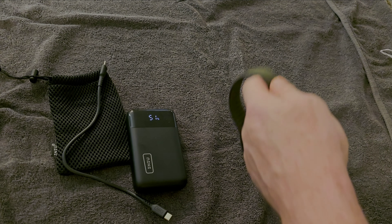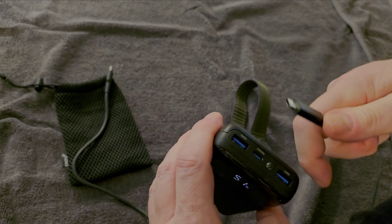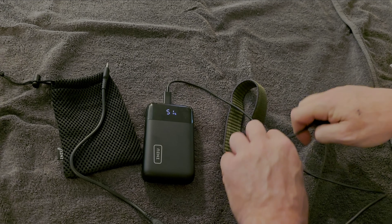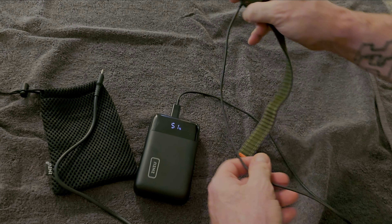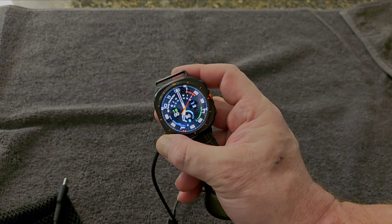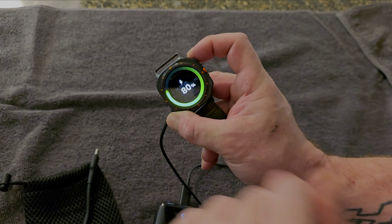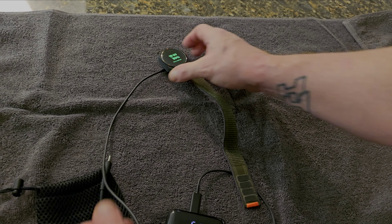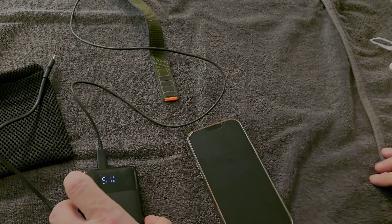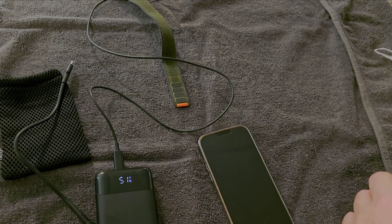Here we have a Samsung Ultra Watch — the new one — and we'll plug the charger into that. We'll get our first of three items going. There we go, it's charging. Let me show you: okay, charging. Put that aside, let's get out an iPhone 14 Plus — I believe this is the 14.